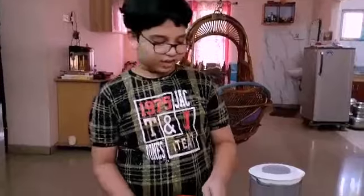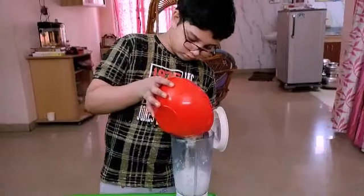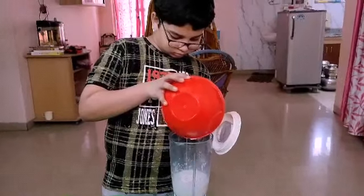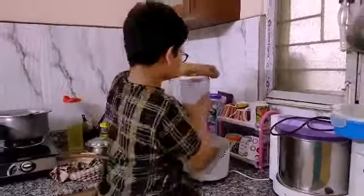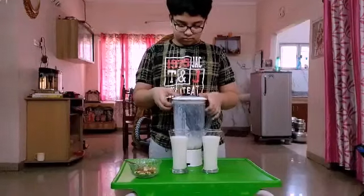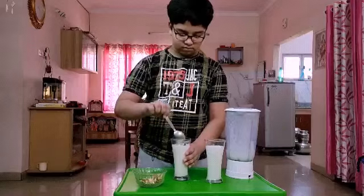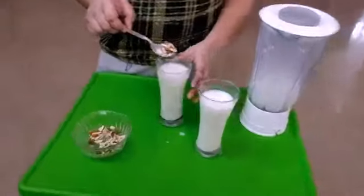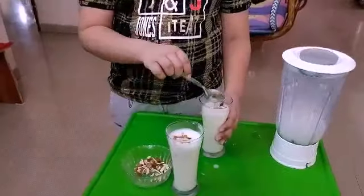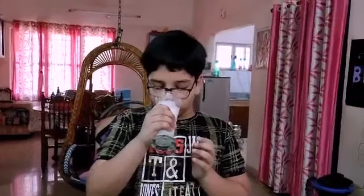Now we will mix curd and sugar in the mixture jar. Now we will serve this in the glasses. Now mix the dried fruits in these glasses. Garnish the lassi with dried fruits.